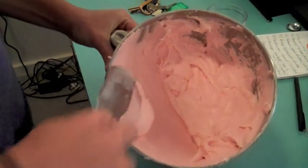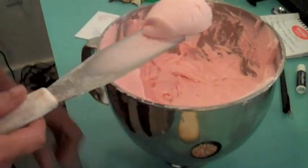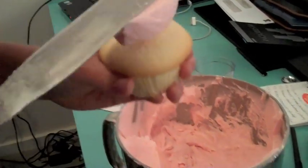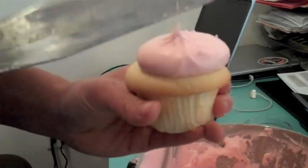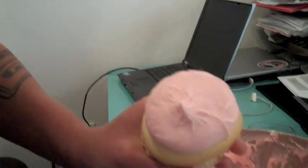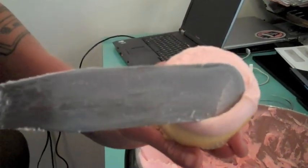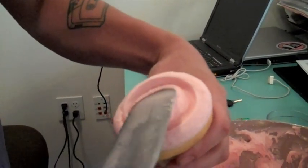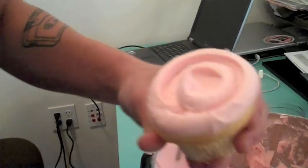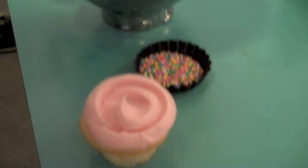You get a nice size dollop on the end of your spatula and you plop it on your cupcake and pat it around a little bit so it's nice and smooth around the edges. Then start from over here and you go all the way around and back the other way. And then you sprinkle it.